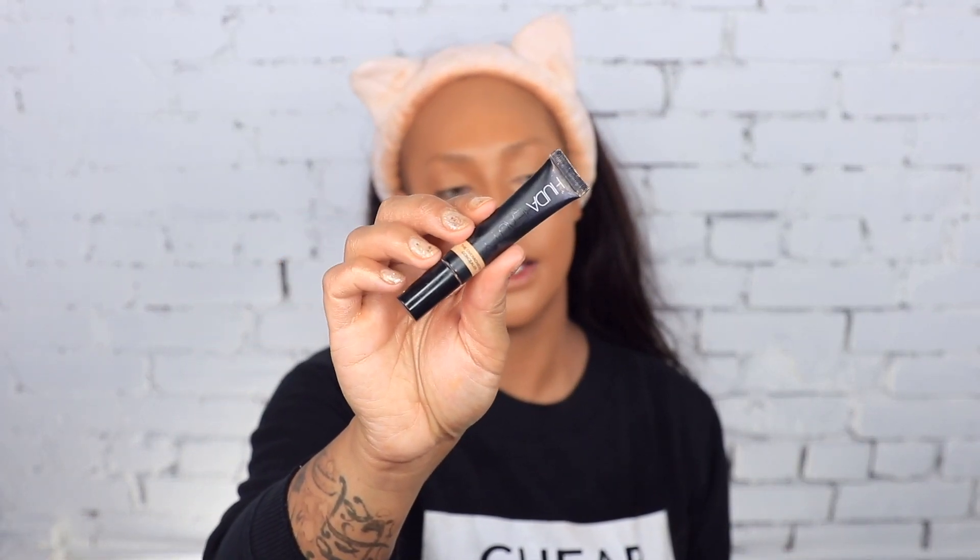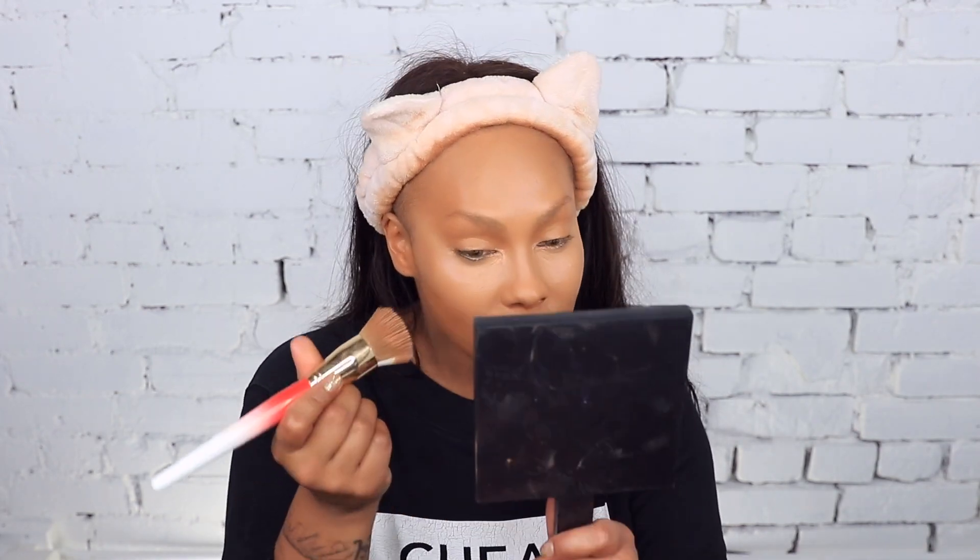I'm going to take the Huda Beauty Concealer in Caramel Corn. I'm going to do a nice aggressive highlight — I want to do the most today. I'm putting it on the highest parts of my face, where I want my bone structure to come forward, and blending it with the same brush. Go around the mouth, make sure it's not ashy — we want to be classy. A little finger tap so it melts in nicely.